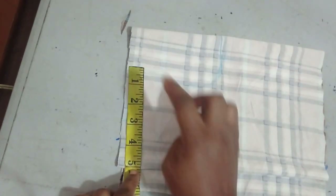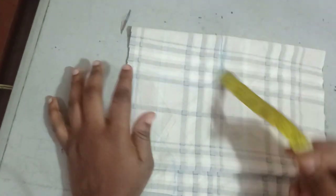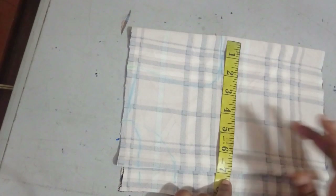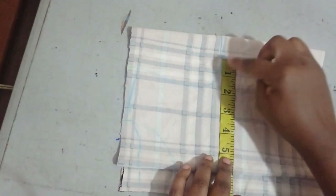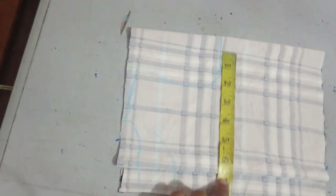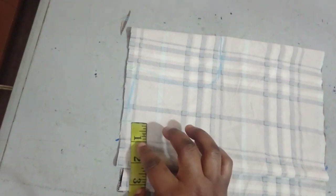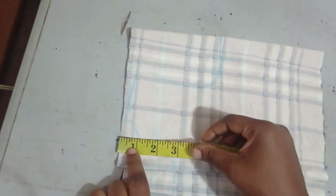The shoulder measurement I'm working with is 10 inches, divided by two giving me five inches. The armhole is also five inches. For the chest and waist, I'm using the same measurement: six inches, plus one inch allowance making it seven inches. The neckline is two and a quarter by one inch for the back, and two and a quarter by 2.5 inches for the front bodice.